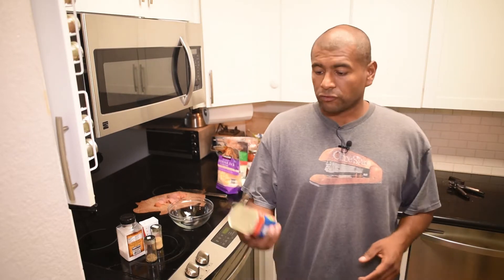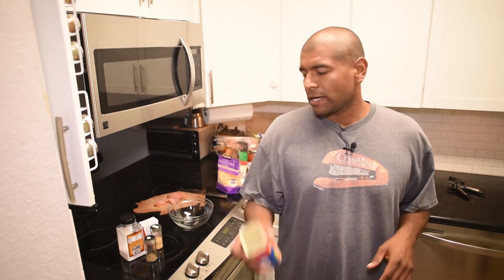Hey guys, thank you for watching. For this video I want to make another go-to meal — this is the pizza. Now there's a bunch of different ways you can do a keto-friendly pizza: you can do the cauliflower, you can do chicken, which I'm going to do today, and then I've also tried the corned beef. The corned beef tastes pretty good but it doesn't stay together as well as the chicken pizza, so I'm gonna do chicken today.